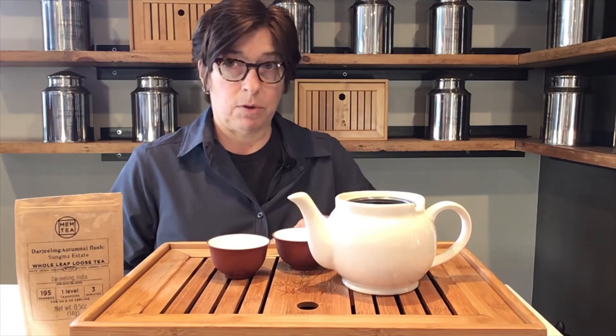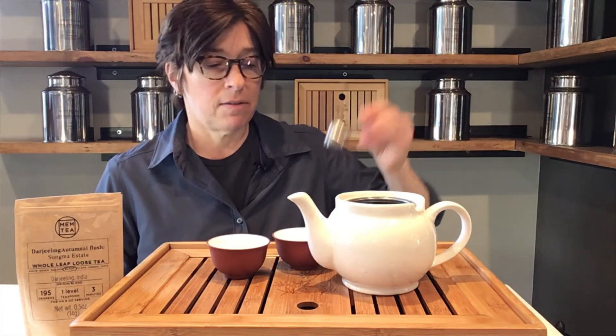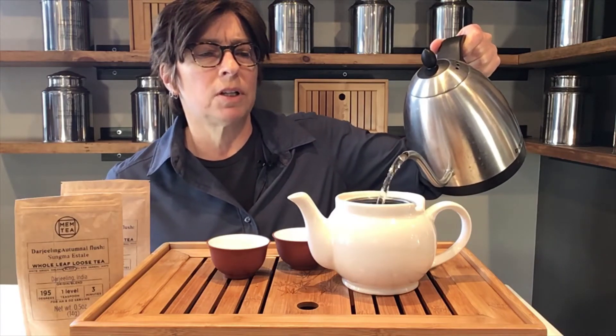Next is the Darjeeling from the Tsungma estate. This tea calls for one level teaspoon per cup, and I have a two-cup teapot here, so I'm going to use two level teaspoons. We want to use 195-degree water, which is a little less than boiling. Typically black tea can handle boiling water, but Darjeelings tend to be a little assertive, a little astringent — even these autumnals. So we're going to go with a little under, and a three-minute extraction.